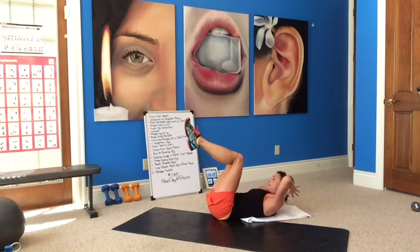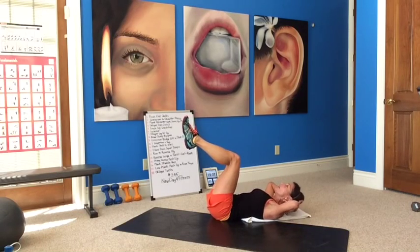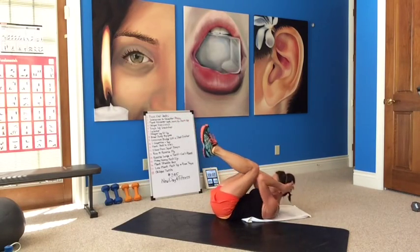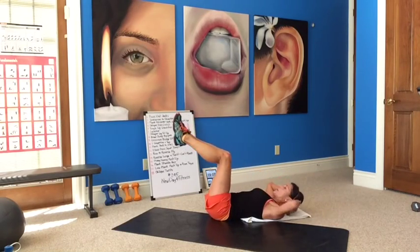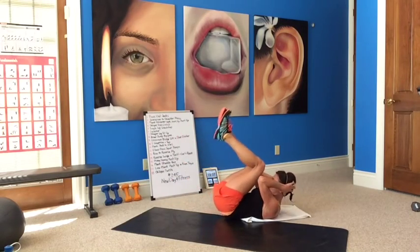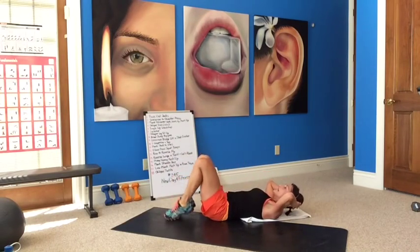Elbows back, lift and lower. Exhale at the top. Elbows back, light hold on your head. Counting four, five, six, seven, eight, nine, ten — crunch. Ten, nine, eight, seven, six, five, four, three, two, one. Crunch and tap. Crunch and tap. Continuing the count — three, four, five, six, seven, eight, nine, ten.